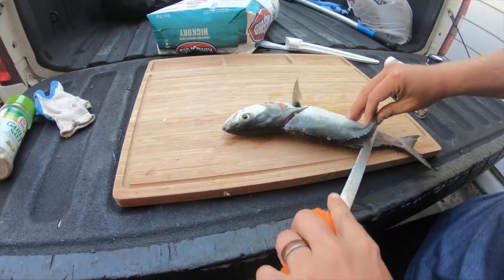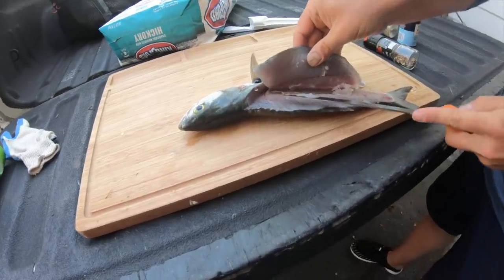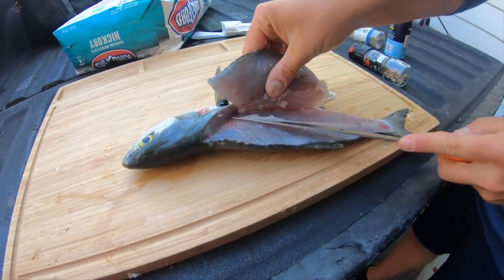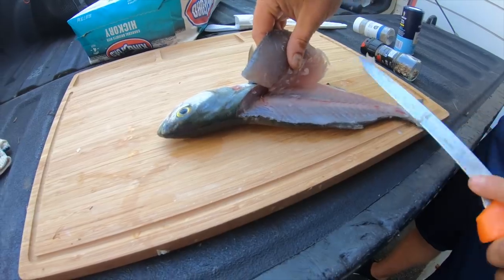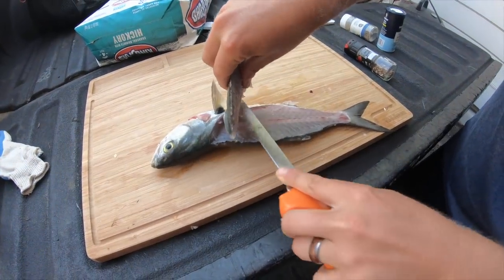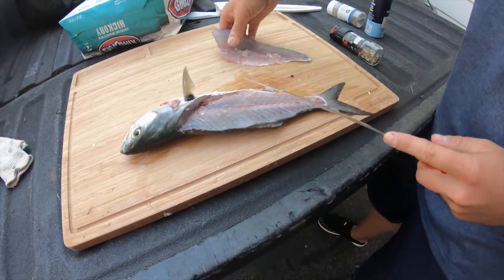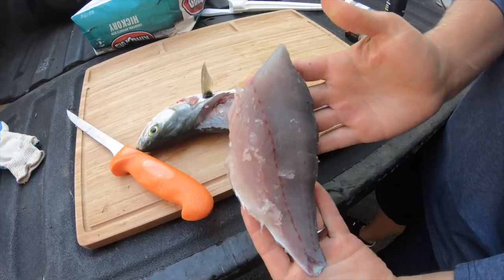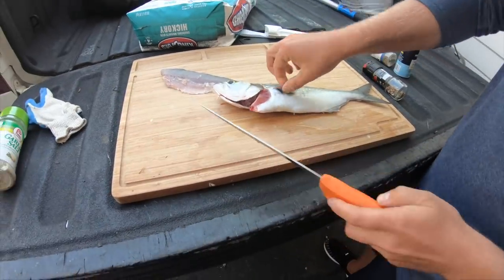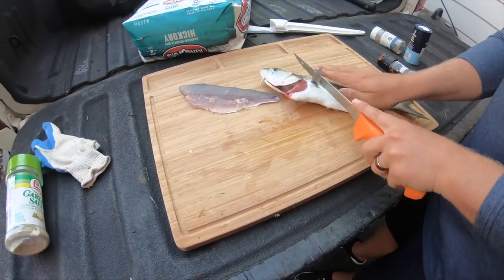Bluefish do get a bad rap, but as you can see, their meat actually does not look that bad at all. If you bleed it out, their meat turns out really clear, not bloody, not too fishy tasting. Just like Spanish mackerel and king mackerel, they do have a lot more of that oily texture to their meat. That's why smoking these fillets is actually one of the better ways to prepare them — king mackerel, Spanish mackerel, and bluefish tend to taste the best smoked.